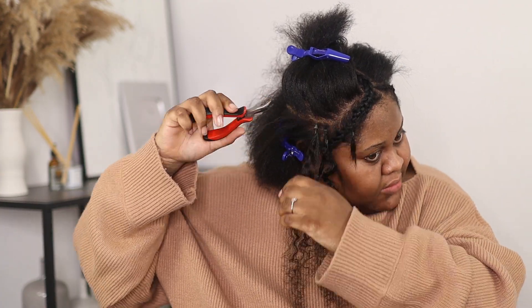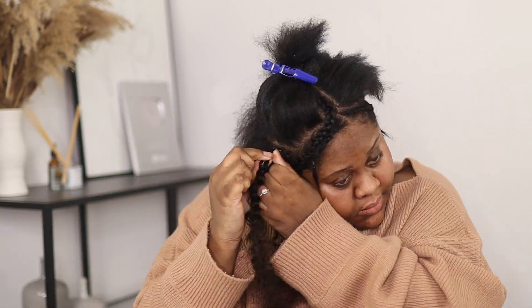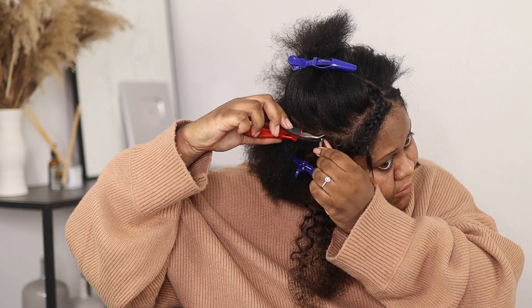The first time I installed i-tips I was really scared, but since this is my third time I've gotten used to it. It does look daunting at first but if you take your time with it it's really easy. All together it took me about an hour and a half, and I didn't even end up using all of the hair.